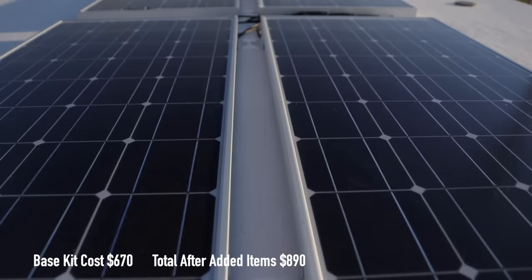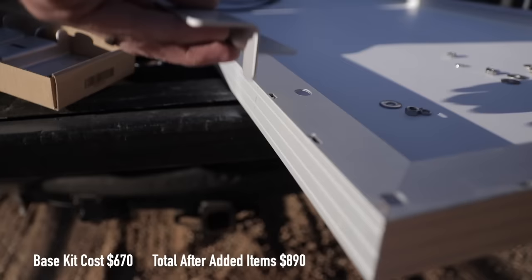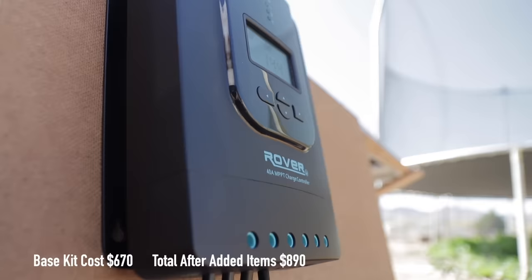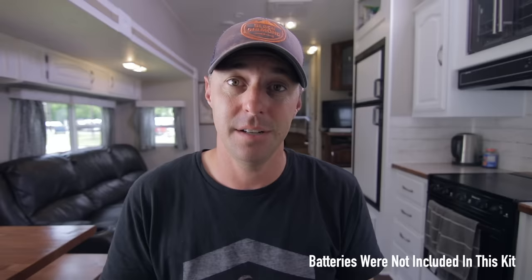The kit that we have cost just under $900 and it has four 100-watt panels on the roof of the RV. It came with the wire and the mounting hardware. It also has the MPPT charge controller with Bluetooth, so you're able to log into it and see what the panels are producing and how much is going into your batteries. It has the wires and fuses to do all of that safely. On the battery side we have two Battle Born lithium batteries. It's not a crazy huge system — it's actually very average for what people install on their RVs.